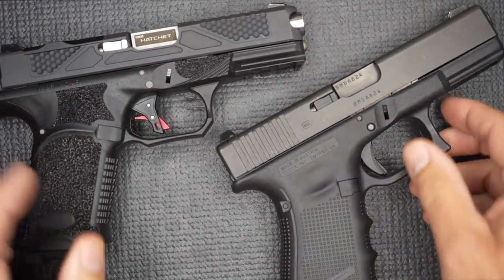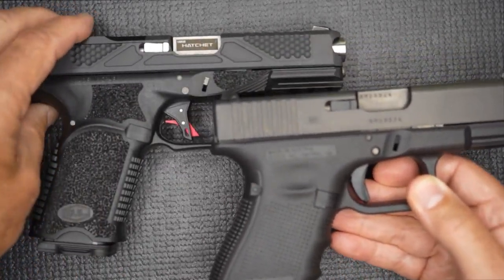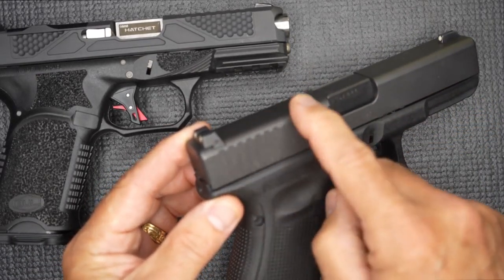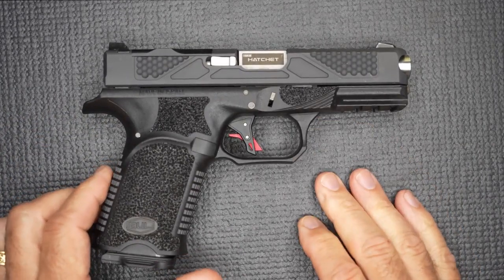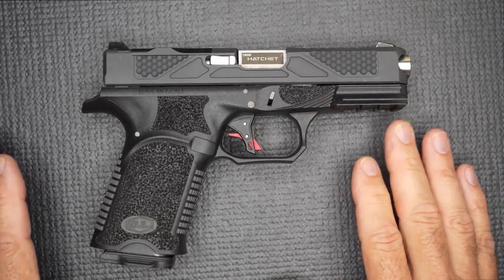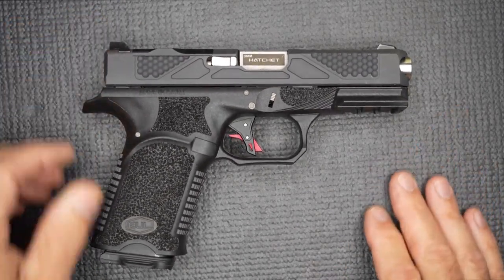A lot of people take their stock Glock and change it all out — they'll stipple the grips, put different slide serrations or slide cuts on it. There are a number of things you can do, and it's a cool way to customize, but that costs quite a bit of money. This is a standard no-cut frame, so it's not the MOS version. With the Bull Hatchet, there's a lot going on and yet you're not paying a really high price. I typically reserve price for the end of the review, but the MSRP on this is $620 — not a lot more than your standard Glock MOS version out of the box. That is a huge appeal.